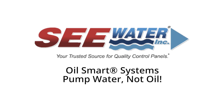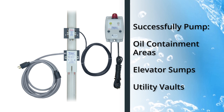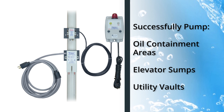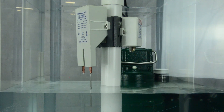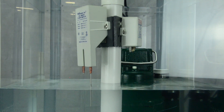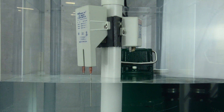Seawater's OilSmart systems successfully pump water from oil containment areas, elevator sumps, and underground utility vaults while containing the oil. Proven since 1995, the OilSmart pump switch pumps water only and will not pump hydrocarbons.